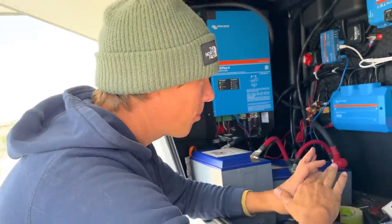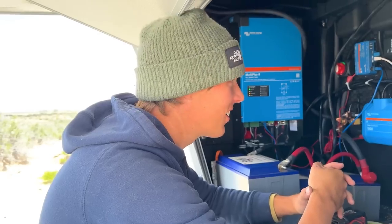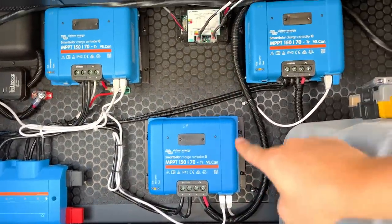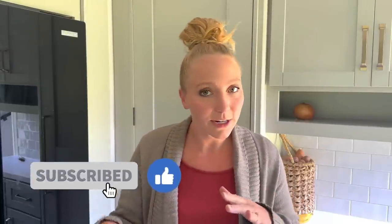We got everything hooked up — everything's working. Now all we've got to do is clean up all this wire and make it look a little bit better. In the midst of this solar install, we've also been experiencing our first real trip in the Brinkley to a fantastic campground right near the Great Sand Dunes National Park — it's free, it has electric hookups, and you're going to want to see more of it. But we've saved all of that for another video next week. If you enjoyed this week's video, give it a thumbs up and let us know in the comments if you're enjoying seeing our experiences with the new rig.